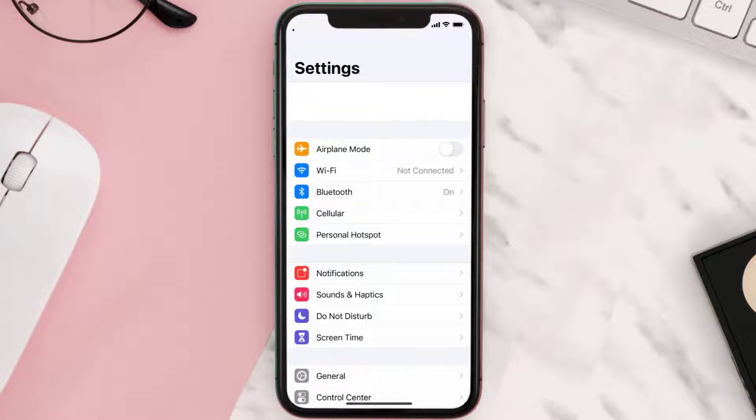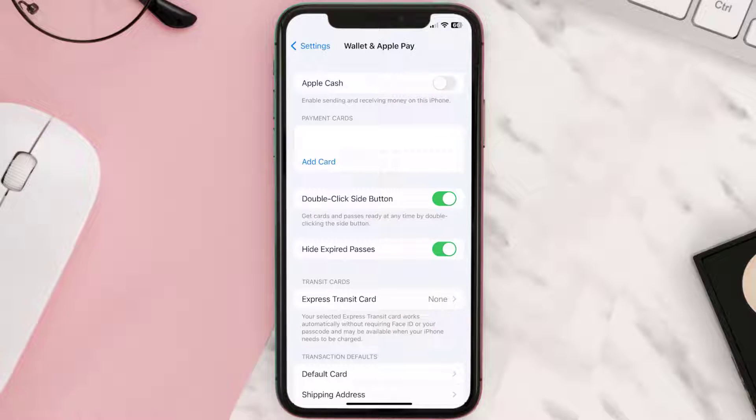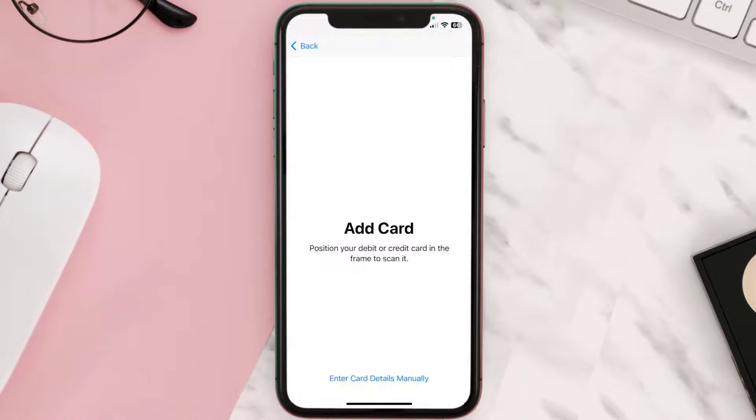First of all, you need to go to your device settings, then scroll all the way down to Wallet and Apple Pay and tap on it. Under the payment card section, tap on Add Card, then tap on the type of card which best describes your situation. For this instance, I'll go with Debit or Credit Card and then hit Continue. Once you're on this screen, simply tap Enter Card Details Manually.